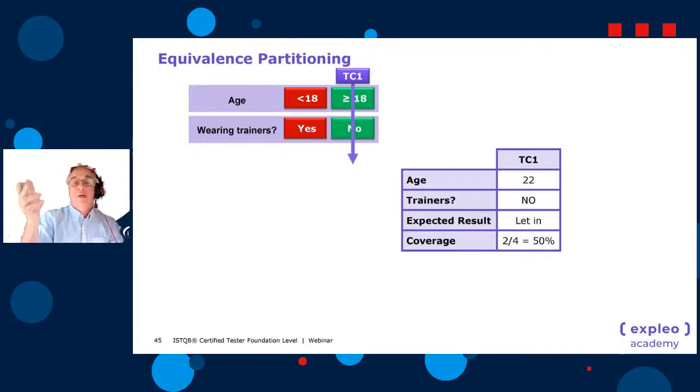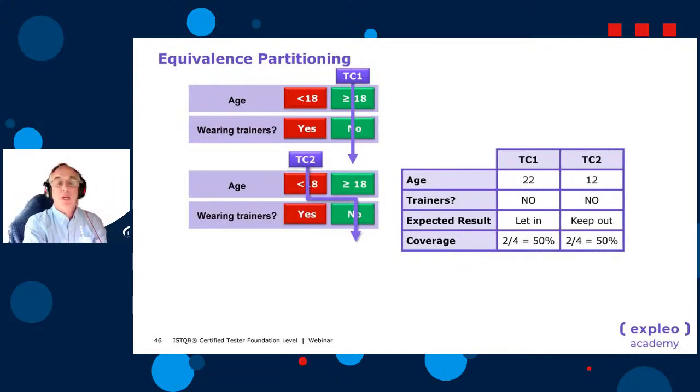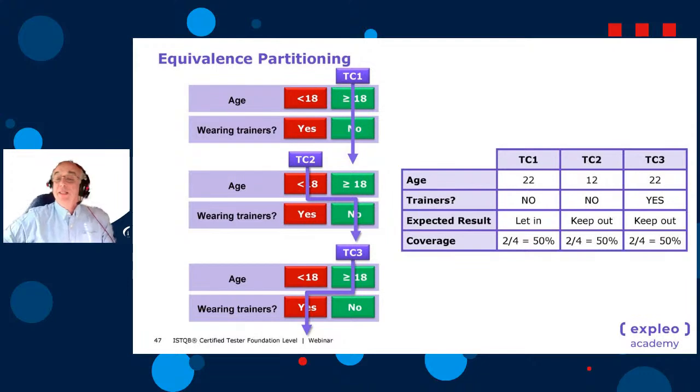We must test each invalid separately. Test case one: 22 years old, not wearing trainers — let in, covering 2 out of 4 partitions — 50% coverage. Test case two: 12 years old, not wearing trainers — kept out. Test case three: 18 or over, wearing trainers — kept out. All three together give 100% coverage. If you add the individual coverages they sum to 150% because some partitions are covered more than once.